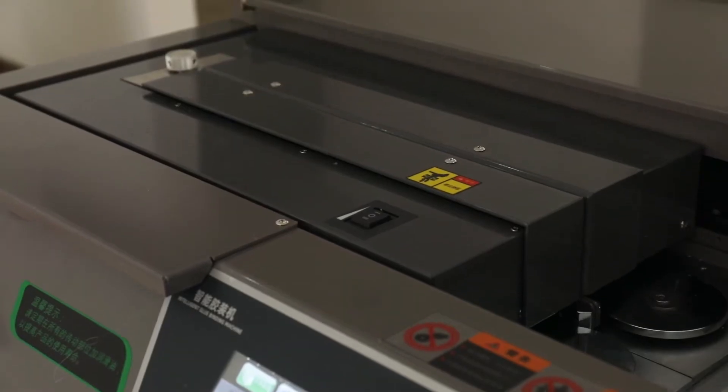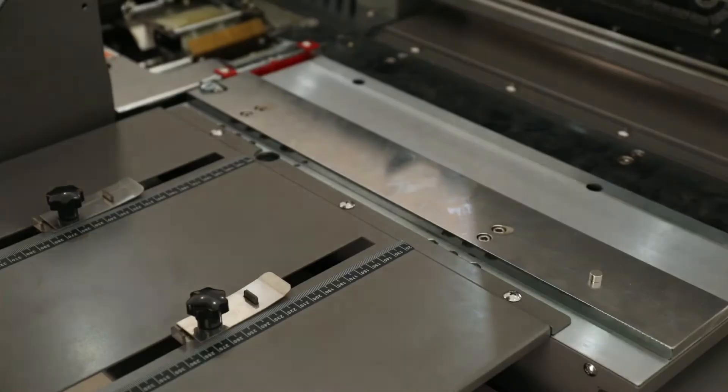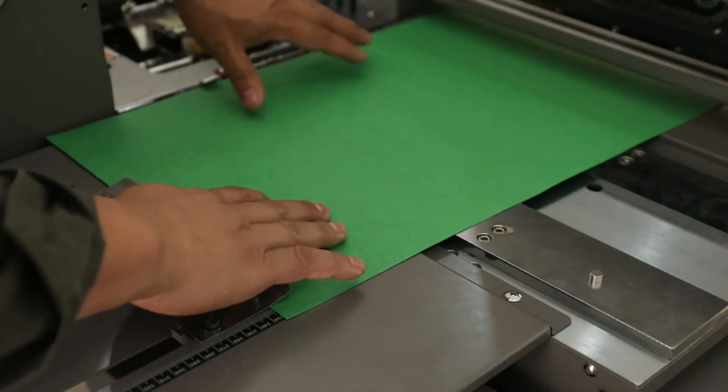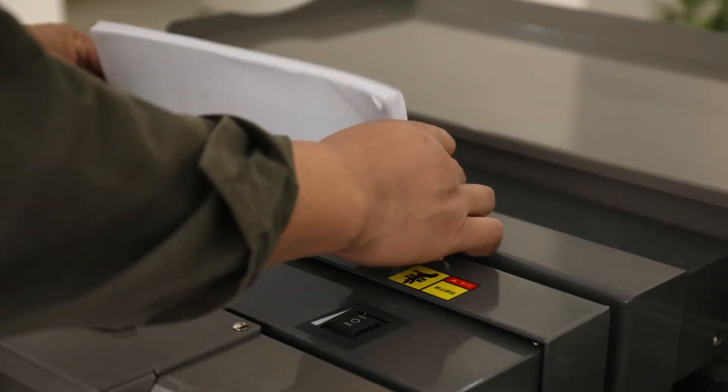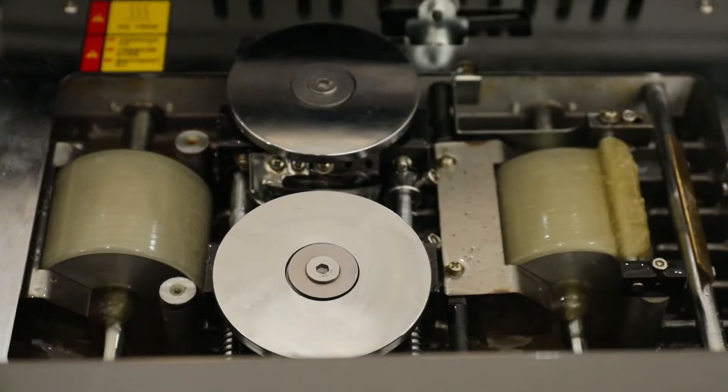It has a new exterior design. It was added the automatic thickness measurement function and the internal page automatic adjustment design, making the book glue binding more intelligent and even.